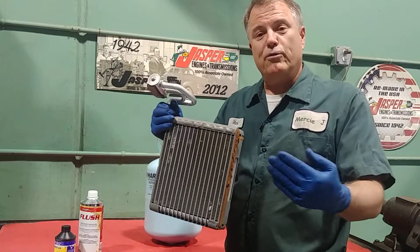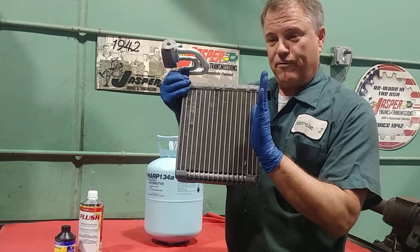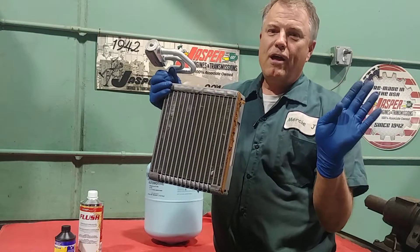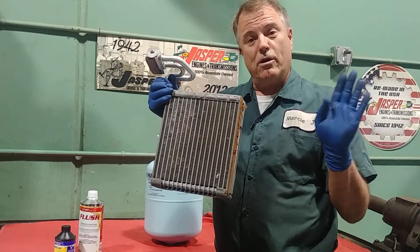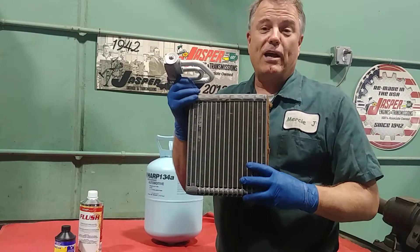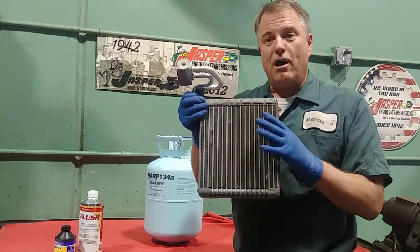When we don't have a dual zone, we basically have a deflector door. That deflector door, if we're full hot, closes off the evaporator. If we're full cold, it closes off the heater core. And anywhere in between is a mixture. We actually call that an air mix door or a temperature blend door, because it can blend the cold and the hot.